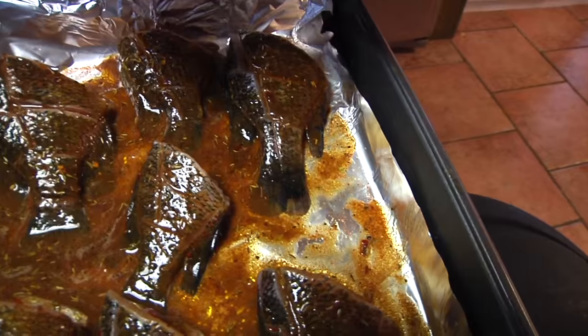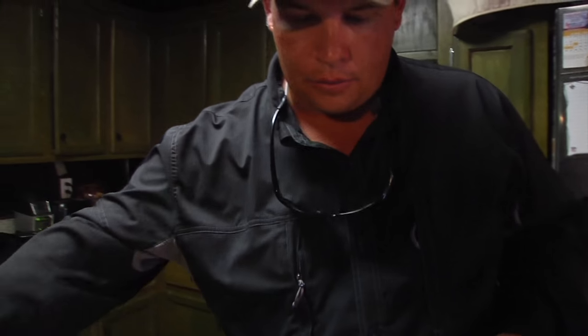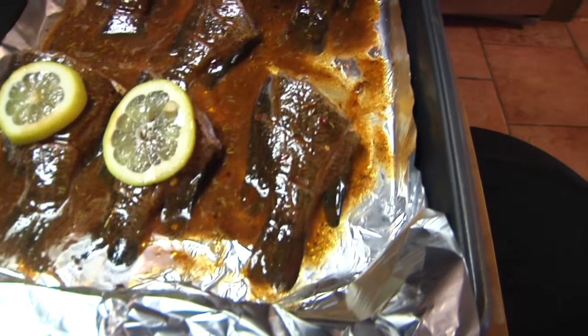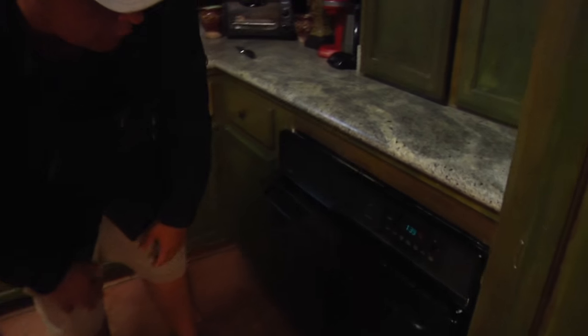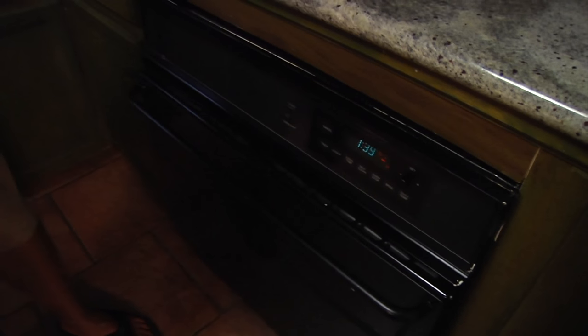After we get finished putting this all over the fish, I like to add a little lemon juice. You can squeeze some lemon juice on it, or if you like the presentation, lay at least one lemon on top of each fish. We're going to put them in the oven at 350 for about 15 to 20 minutes. For the last five minutes, I like to turn it on broil — high, about 500 degrees — to give that skin a good little crisp and crunch to add some flavor to the meal.